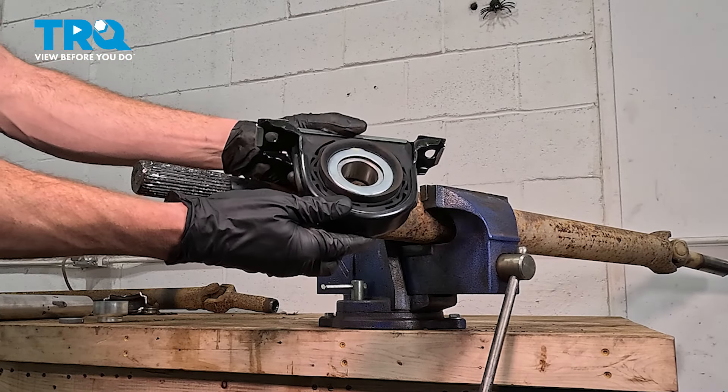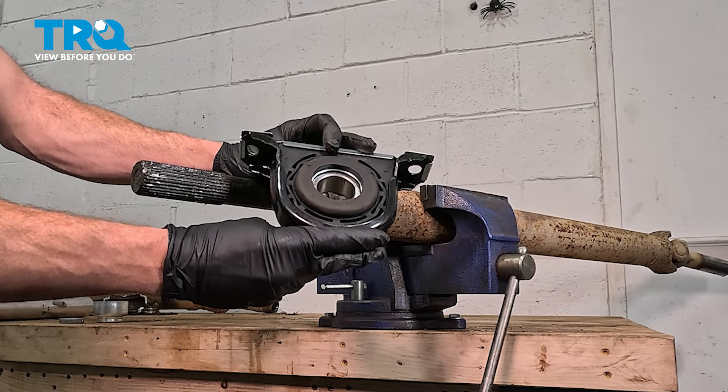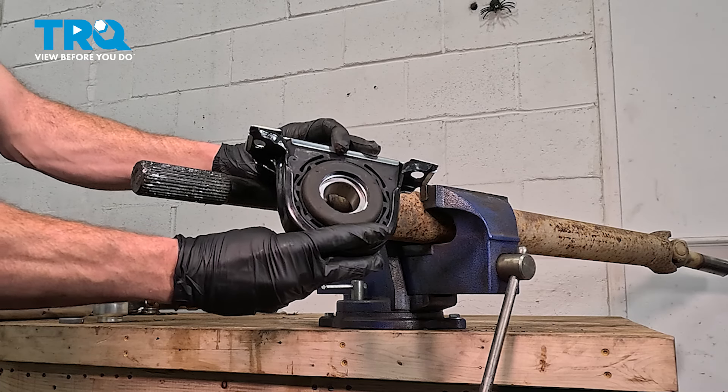In this video, we will show you how to replace your center bearing on this Chevy Silverado. This will be located under your vehicle. Let's get into it.